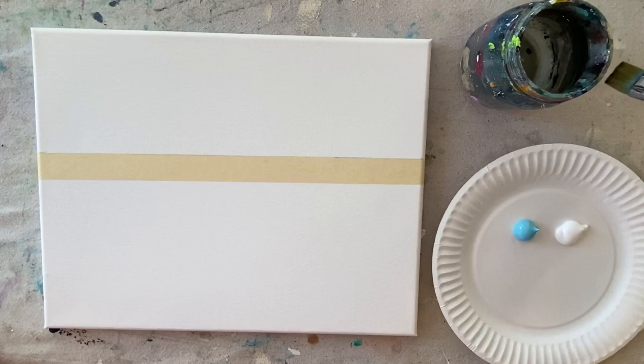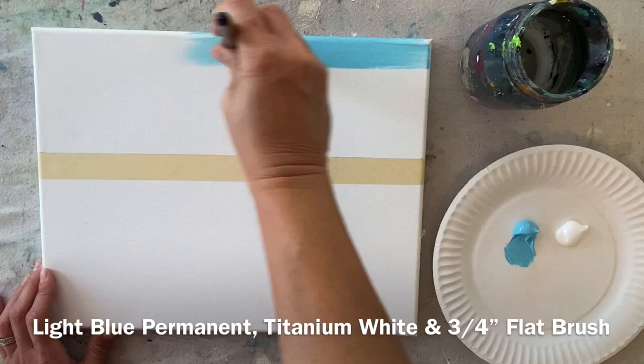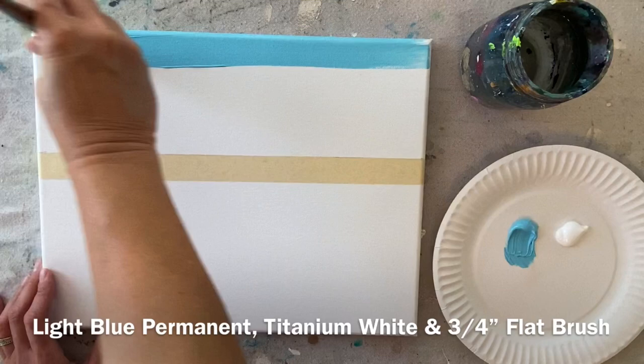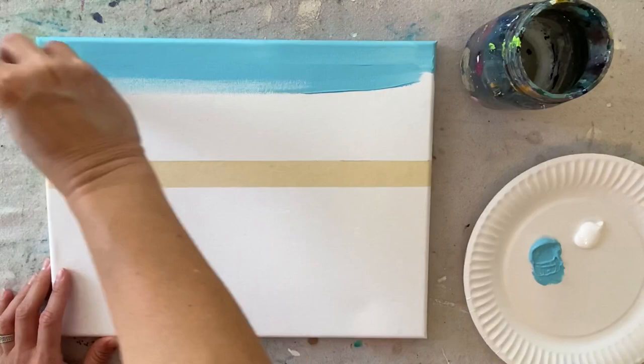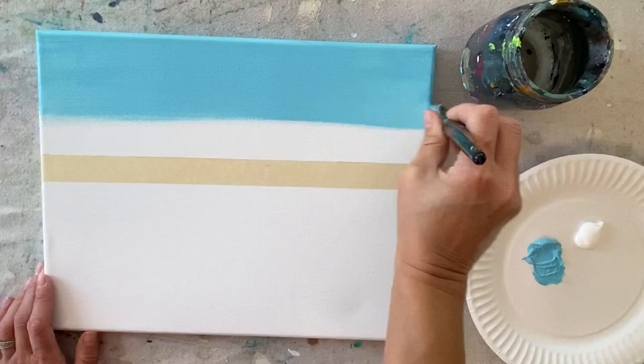I'm going to start with a 3 and a quarter inch flat brush. The two colors on my palette are light blue permanent and titanium white. I'm going to do a gradient blend in the sky, starting out with just the light blue permanent using the full width of the brush, going all the way across the canvas and covering about half of the sky area. Apply a generous amount — not too much, not too little — just enough because we're going to be blending that white in.